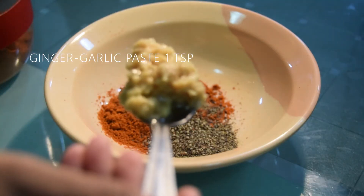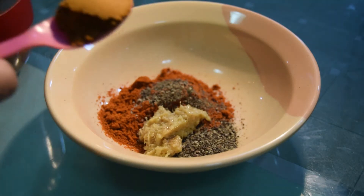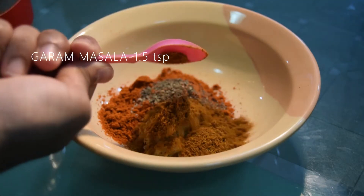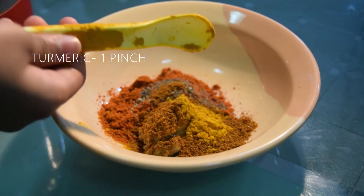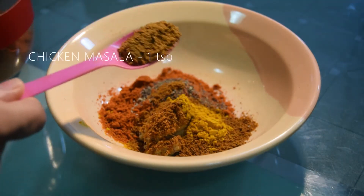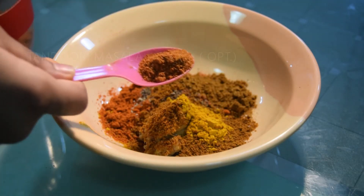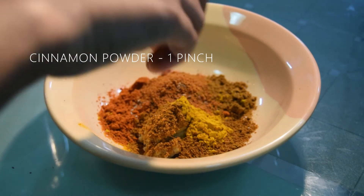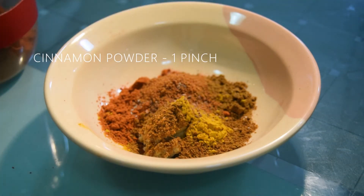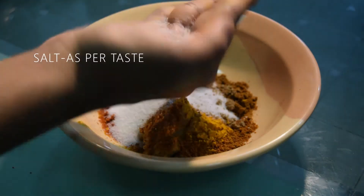Then add 1 teaspoon of ginger garlic paste, 1 and a half teaspoons of garam masala, a pinch of turmeric, a teaspoon of chicken masala, half a teaspoon of tandoori masala (optional), a pinch of cinnamon powder (which you can skip), and a teaspoon of coriander powder.